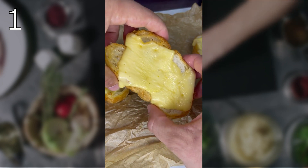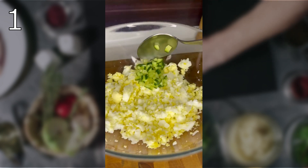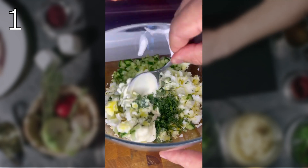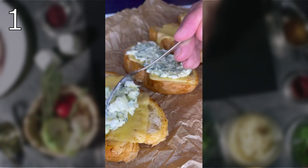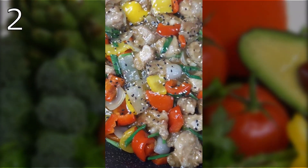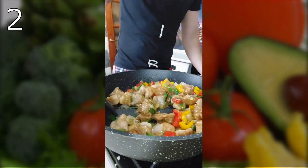Smash boiled eggs with a fork, then add slices of fresh cucumber, herbs, mayonnaise, and a little mustard if you wish. Mix everything well, spread the resulting mixture on the bread, sprinkle green onions on top, and it's done. Bon appétit!